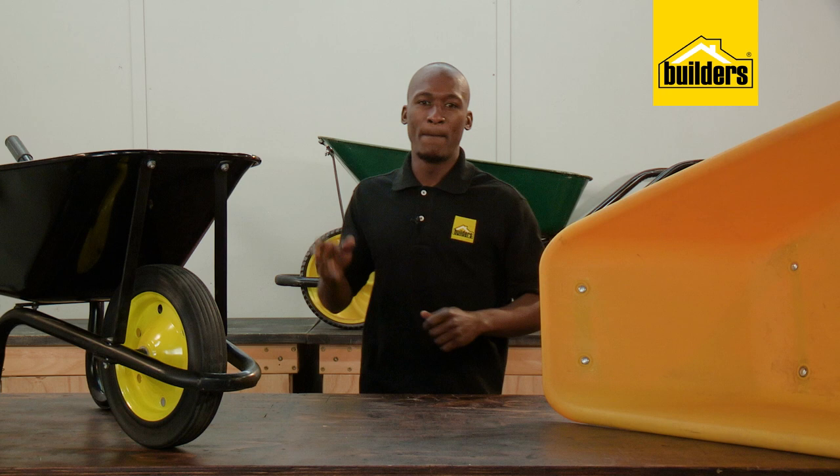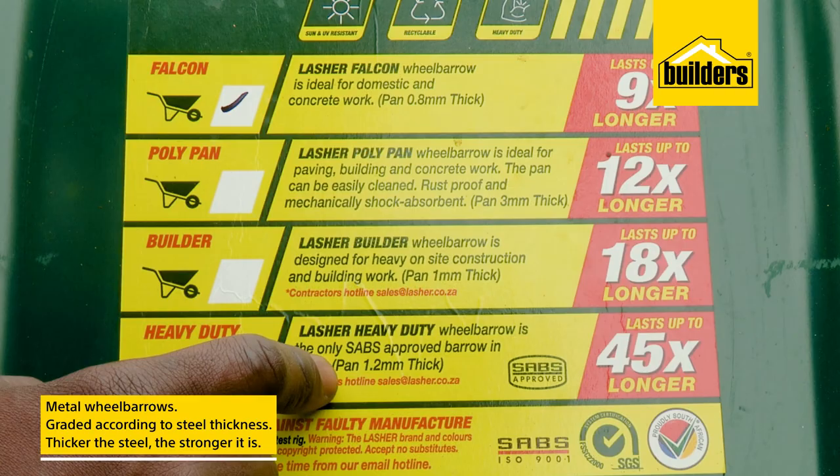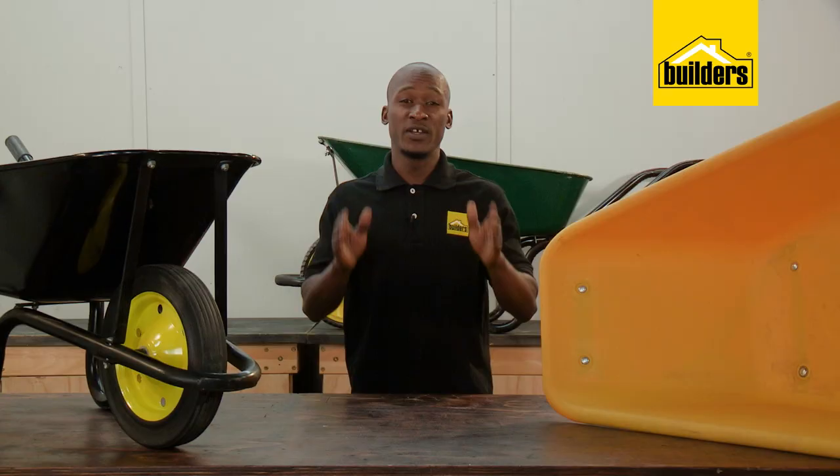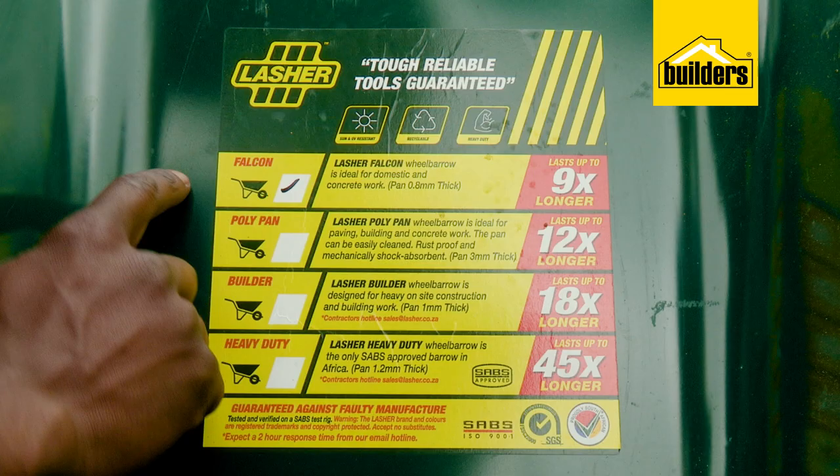Metal wheelbarrows are usually graded according to the thickness of the steel used in the construction of the bucket or bin. The thicker the steel, the stronger it is, but it also makes it heavier. These are two considerations to think about before choosing which wheelbarrow to buy: strength and weight.